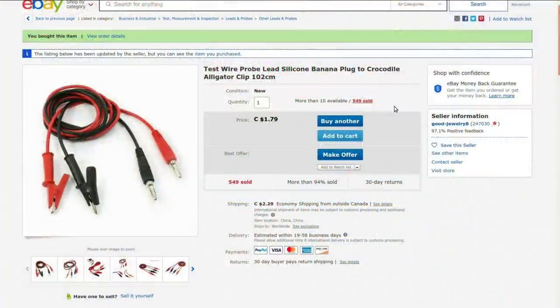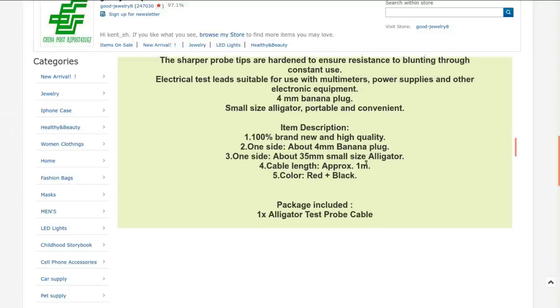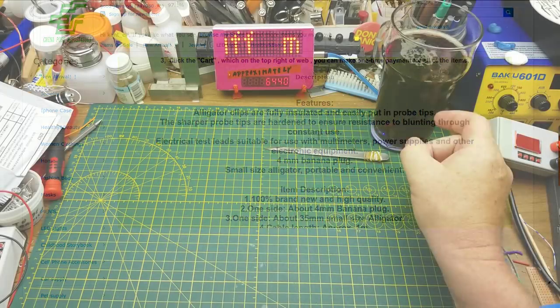Test wire probe lead, silicone banana plug to crocodile alligator clips, 102 centimeters. One piece for $1.79 Canadian, which is what I paid. Currently $2.29 shipping. There wasn't any shipping when I bought these back in March. Took 48 days to get here. I got these from Good Jewelry 8. It doesn't have probe tips — 4mm banana plugs, small size alligator, portable and convenient. They claim these are silicone wire. I'm not sure about that, but they do feel more flexible than the other ones, and they're definitely better electrically, so we'll go with it.